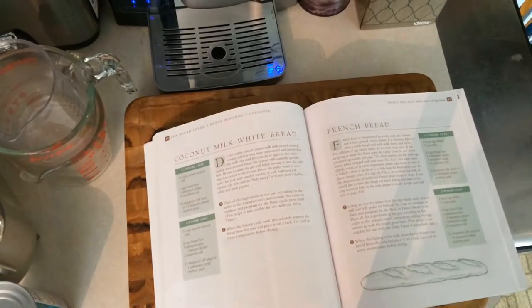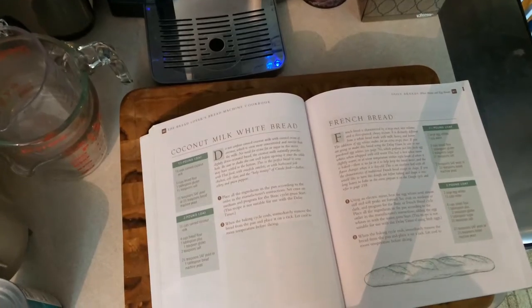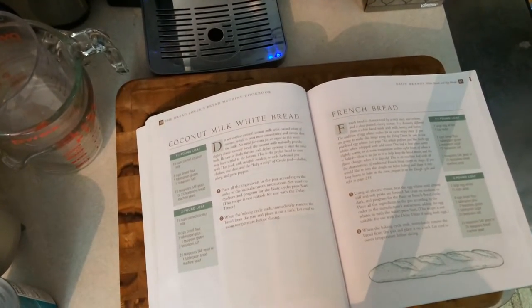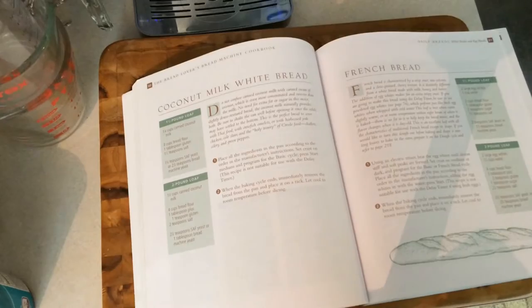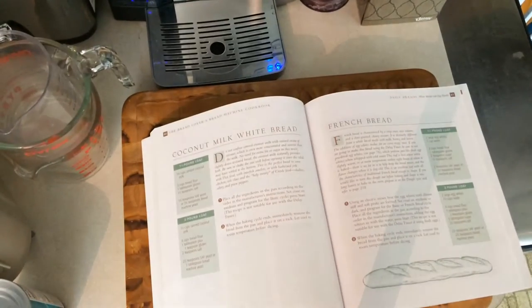Coconut milk white bread is a simple ingredient bread. Most cooks will have the ingredients on hand — well, maybe not coconut milk, but that can be had quite cheaply at the grocery store. And it's vegan out of the gate. Sounds easy? Not really. I'll tell you in a minute.